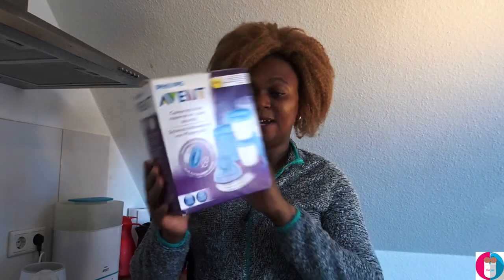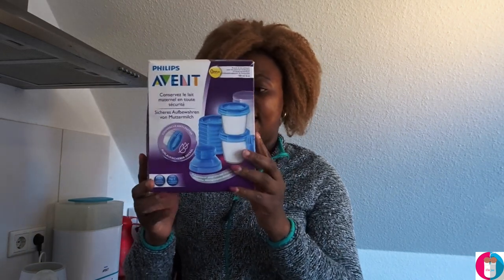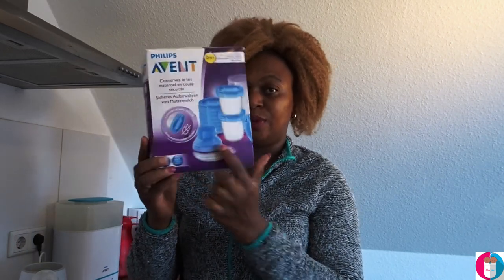I used it for my elder daughter and now I'm using it for the twins, so it's a product I've been using for about three years now. It's so useful, and the product is the oven meat storage container. This is how it looks in the carton — we have 10 containers in the box and also an adapter.